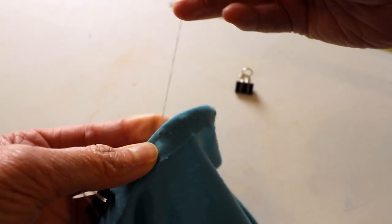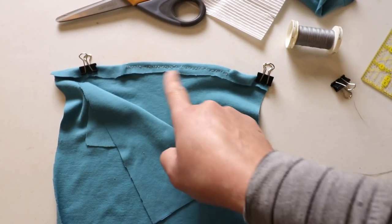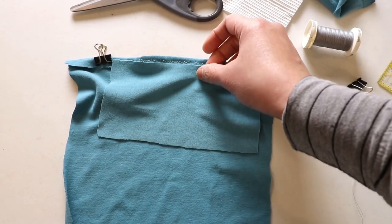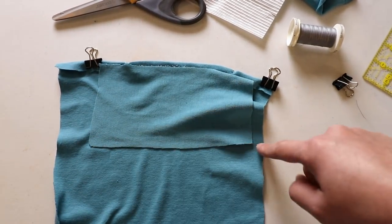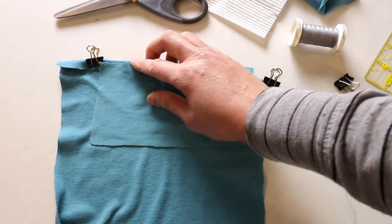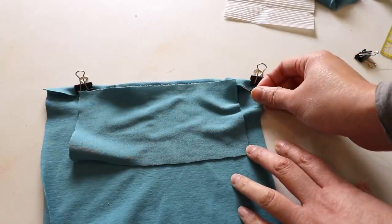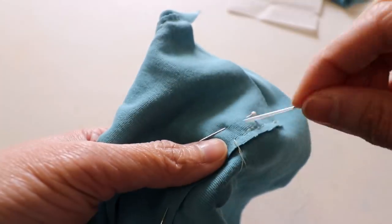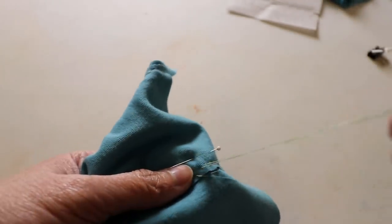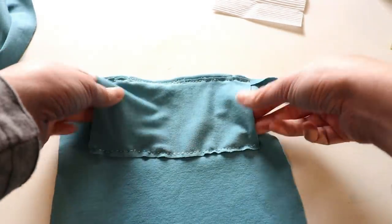Pull it tight so the knot is close to the bottom, then cut off the extra thread. After sewing the wire, place the pocket piece directly below the wire, overlapping a little bit, and sew a line on each side the same way with the backstitch — or you can use a running stitch. After threading and tying a knot, start from the back side so the knot will be hidden inside. That's the finished pocket — you can insert filters from the sides, and here is the nose wire.